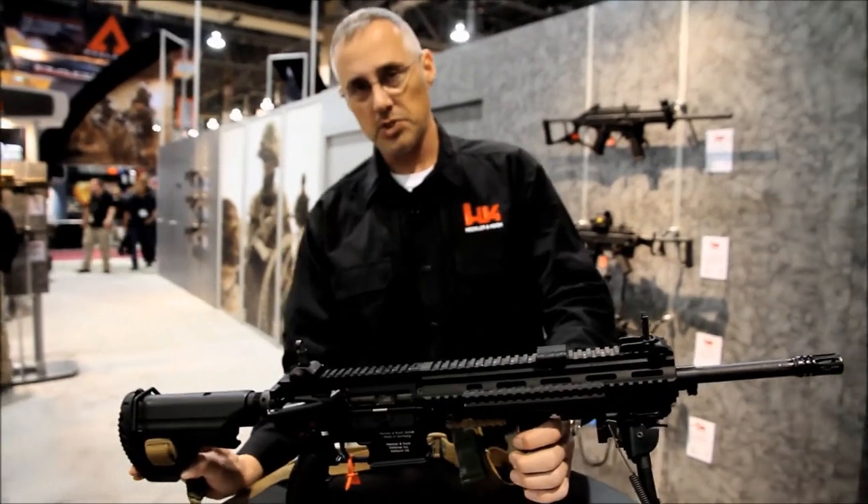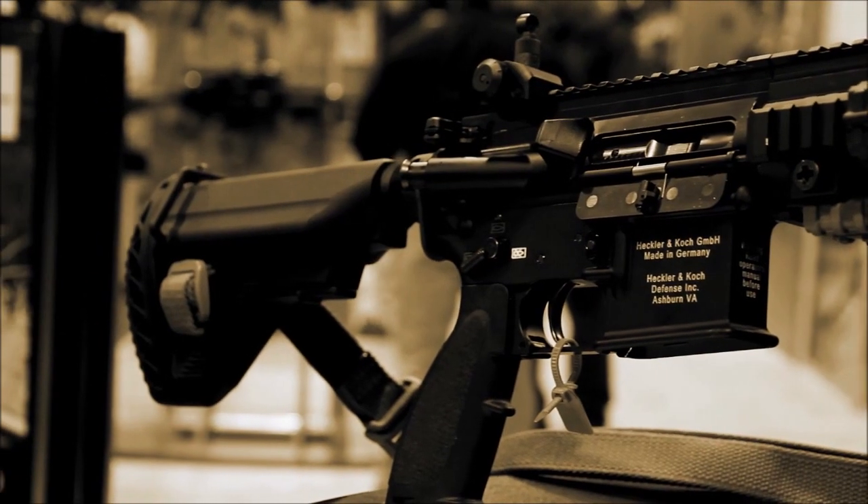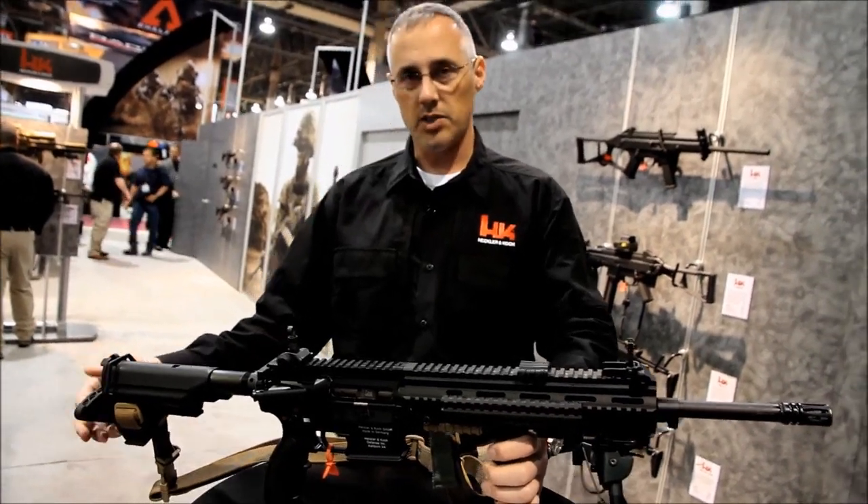The buttstock is six-position. It will collapse and extend, features a non-snag design, and there's a storage area inside the buttstock as well.